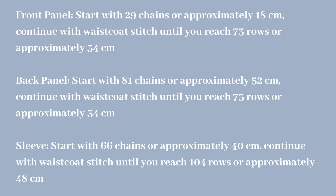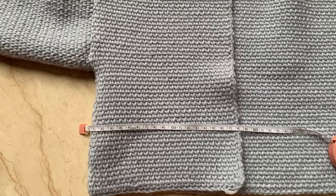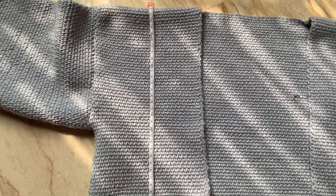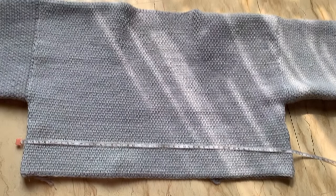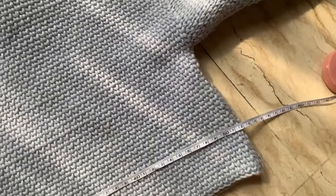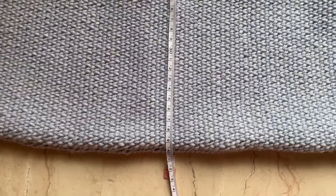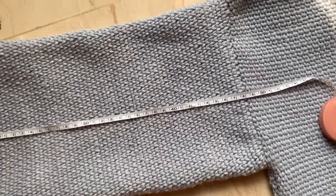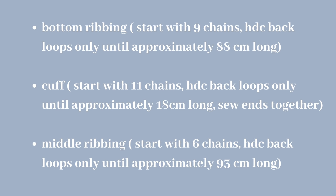For the sleeves, front, and back panels, I'm only using waistcoat stitch — I'll include a link to the tutorial in the description box. For the front panel, start with 29 chains (approximately 18 centimeters) and continue with waistcoat stitch until you reach 73 rows (approximately 34 centimeters). For the back panel, start with 81 chains (approximately 52 centimeters) and continue until you reach 73 rows. For the sleeves, start with 66 chains (approximately 40 centimeters) and continue until you reach 104 rows (approximately 48 centimeters).